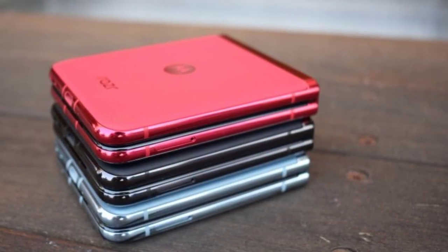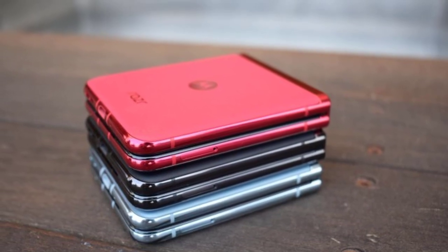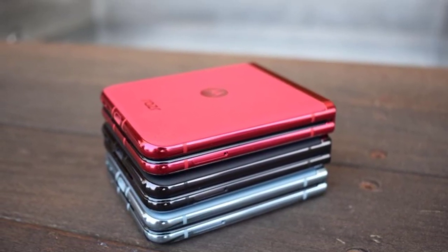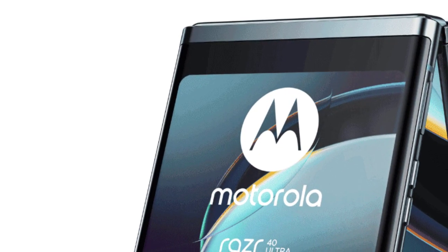Running on the latest version of Android, the RAZR40 offers a clean and intuitive user interface. Motorola's thoughtful software enhancements provide a seamless experience, allowing you to personalize your device to match your preferences.